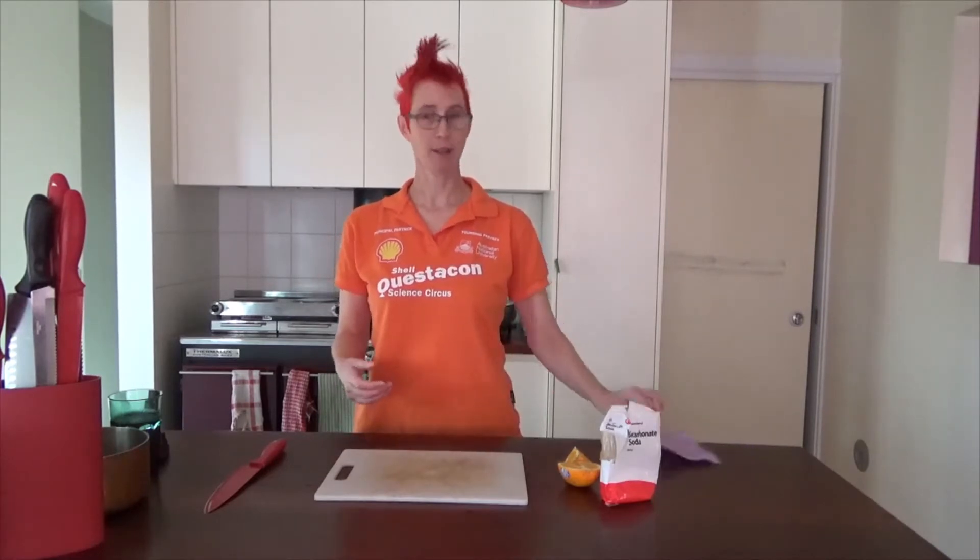What the heck is pH? Well, it's a scale. Like temperature, which is hot and cold, the pH scale has acids on one end and bases on the other. And we can measure it by creating some indicator paper that would tell us around about what the pH of our substance is.